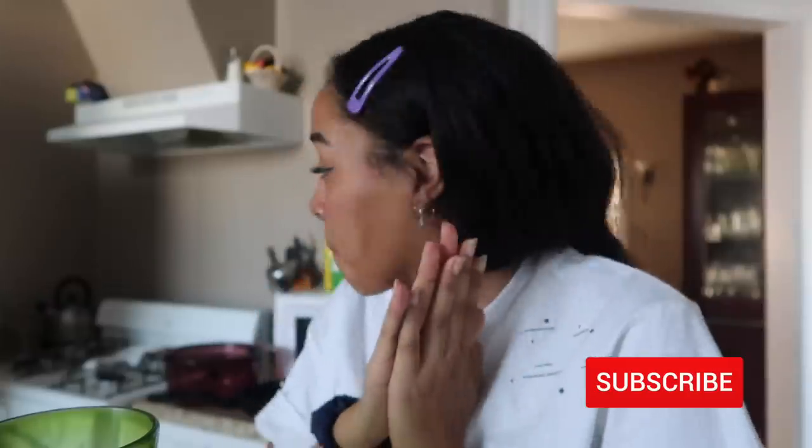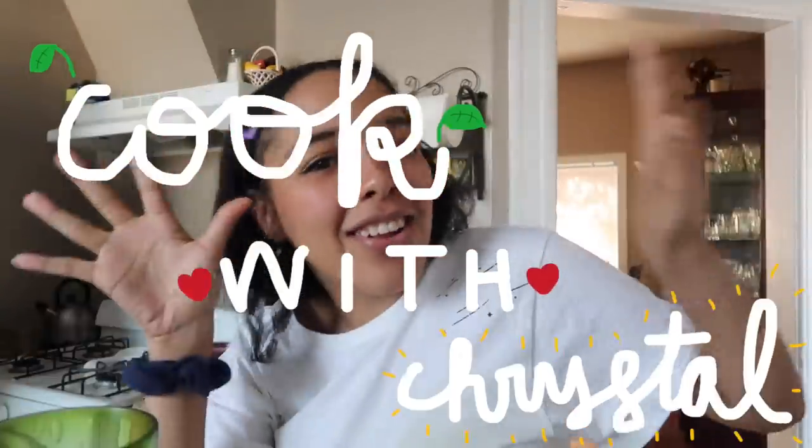Hi everyone, welcome back to the channel! Today I'm finally gonna get around to doing what I said I was gonna do — cook with Crystal. I'm probably the worst cooker in the nation, but somehow this one dish always comes out delicious. I pat myself on the back for it, and if you follow me on Instagram you'll know what it is because every time I cook it I post it on my story because I'm so proud of it.